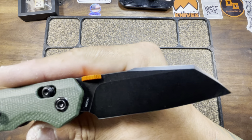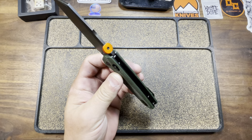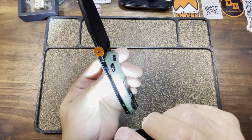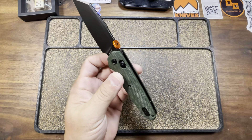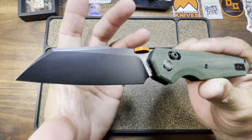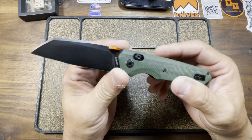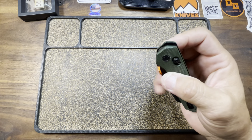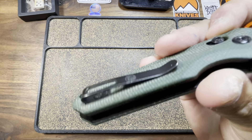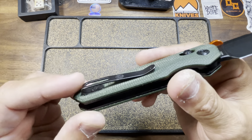This has got a nice blackwash finish — Vosteed does a good job with their blackwashes. Sometimes Vosteed gives us adjustable spring tension settings on their crossbar locks, sometimes they don't. We've got 138 thousandths for your blade stock thickness. Nice ergos, especially due to that finger choil. Deep carry pocket clip is right or left hand tip-up. Vosteed also gives us some of the best pocket clips, especially for the price point — they're not going to blow you away aesthetically, but they function fantastically.